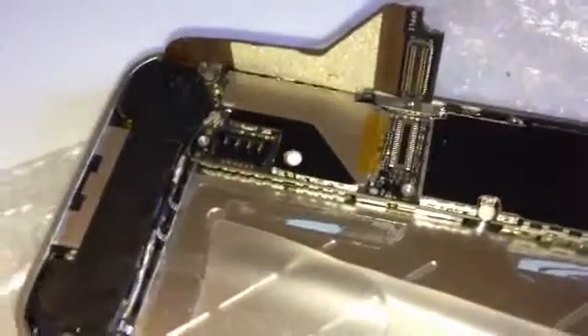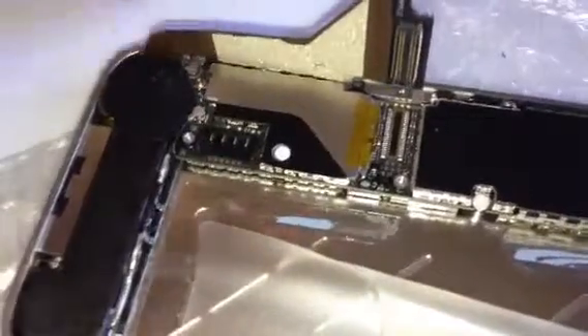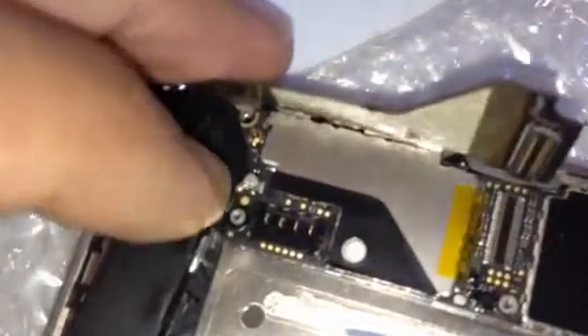This is just a tip for when you're fitting your antenna connection on your iPhone 4. Sometimes it's easier to lift up the speaker, and then before you actually connect your antenna, you can move the cable back and forward a little bit to line it up just a little bit easier.